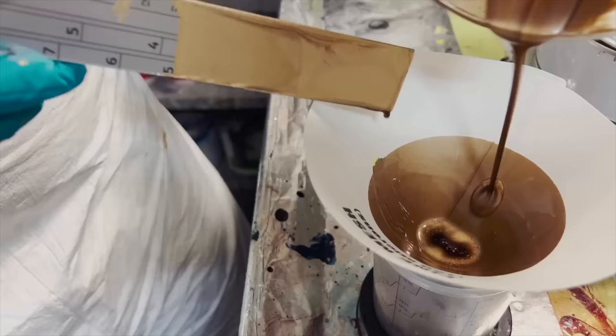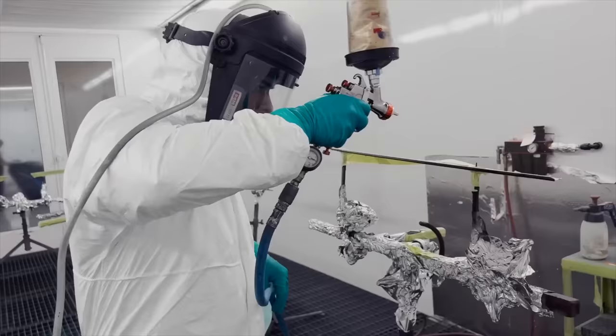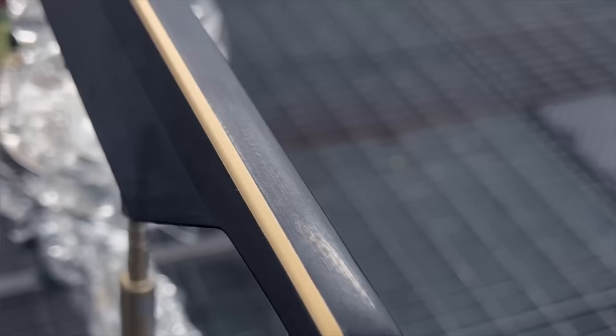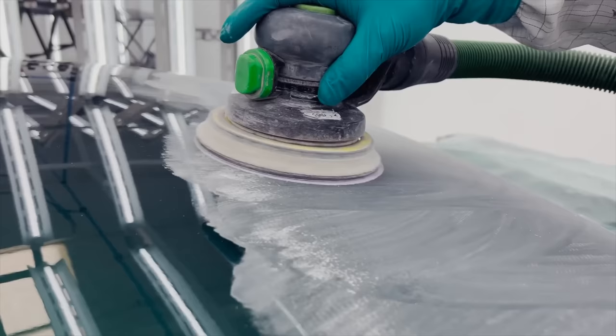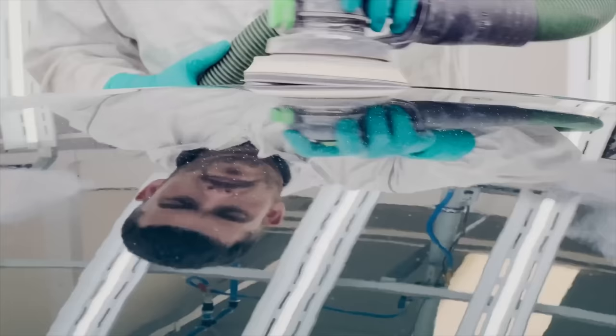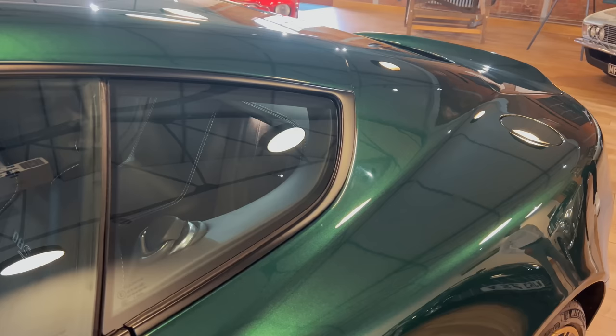The plan is we're going to be unveiling this at Hampton Court Palace. That'll be awesome. And hopefully it'll be sunny because this paint in the sun is going to transform it. Even in here the light's not super bright, and the contours of the car are really apparent — you can see so much shape in it.